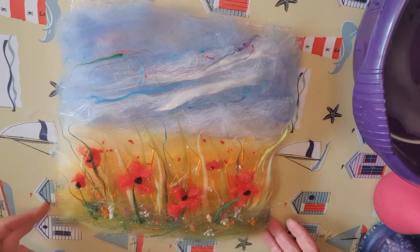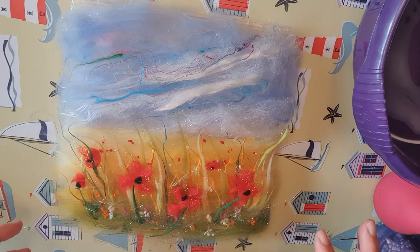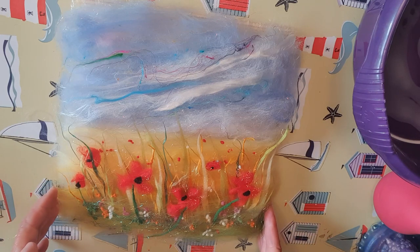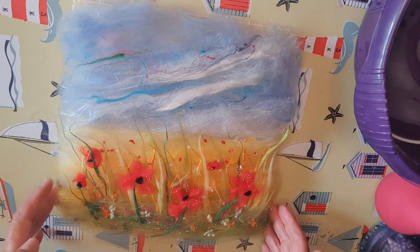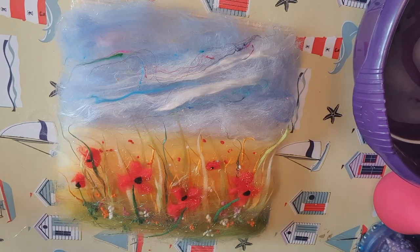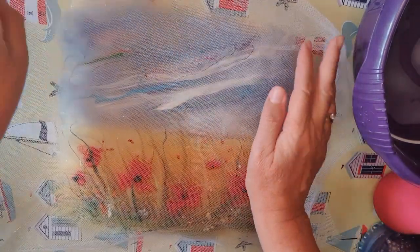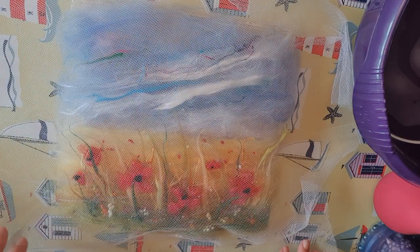The next stage is to wet felt our picture. We've created a design using woollen fibres which are dry, plus lots of effect fibres such as silk and angelina fibre. By wetting them and massaging them with hot soapy water, the fibres will combine together to create a fabric — this is called the fulling process. To protect the picture so everything doesn't move around, we're going to put a piece of netting over the top. Once it's on, try not to move it again because the fibres will move along with the netting. You can use tool from a haberdashery or old net curtains.